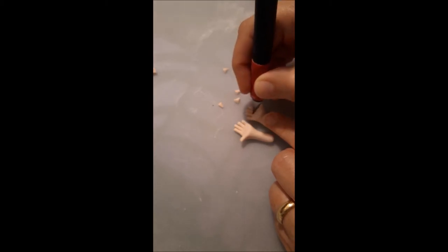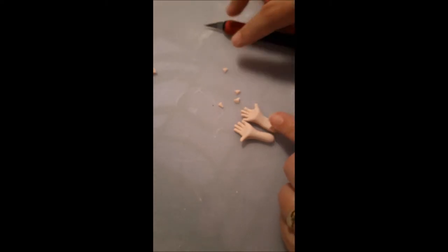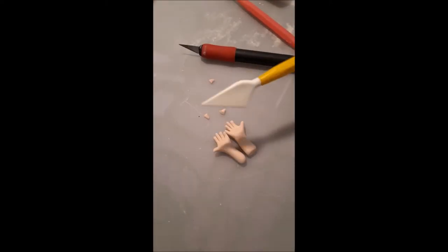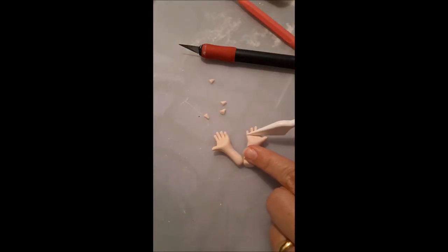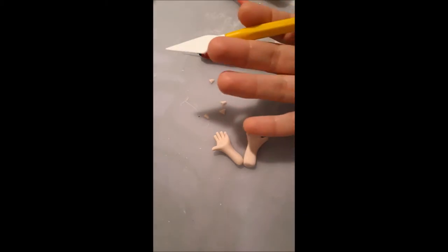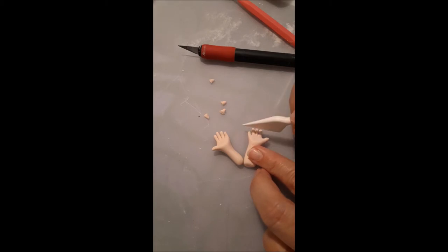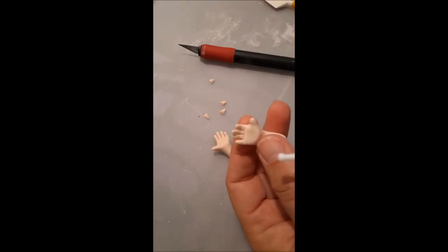Let's compare with the other hand — these fingers are a bit longer so I'll cut a little bit more. I'll bring this down more to make them look more even. Now I'm going to mark the base of my fingers, then do two more lines — one more or less in the middle and one on the top, to show where the hand would bend.